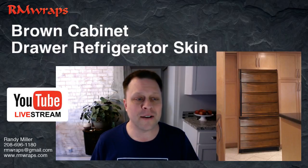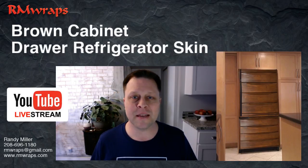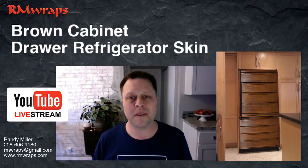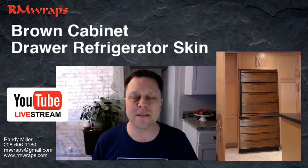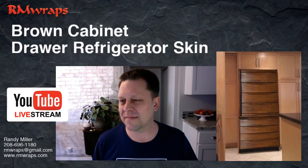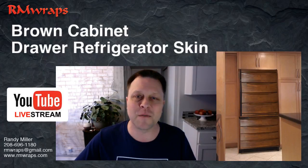That's it for the brown cabinet drawer refrigerator wrap. If you don't see anything, let me know. Make comments, put a thumbs up or down or anything like that — make some noise. But stay tuned, I've got more projects to come and I'm going to show you some more of that. All right guys, thanks again for watching.